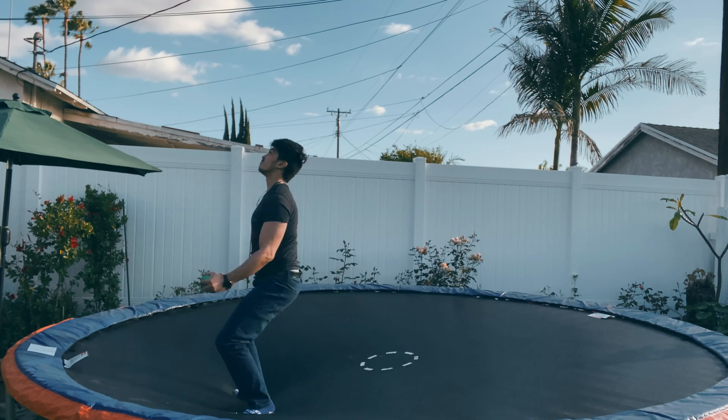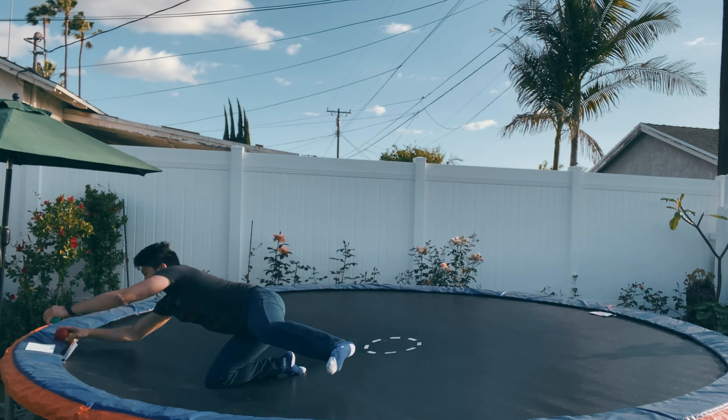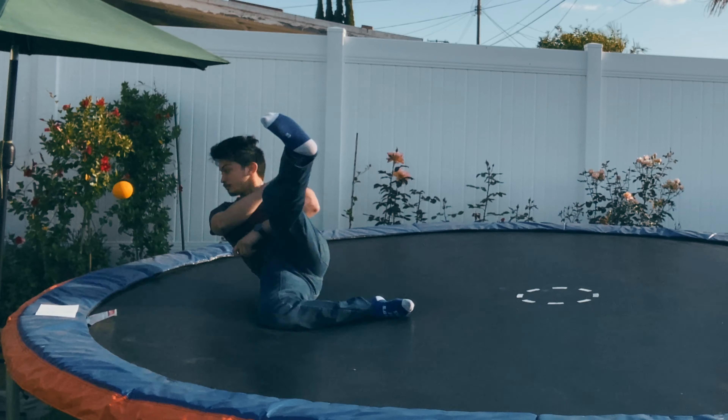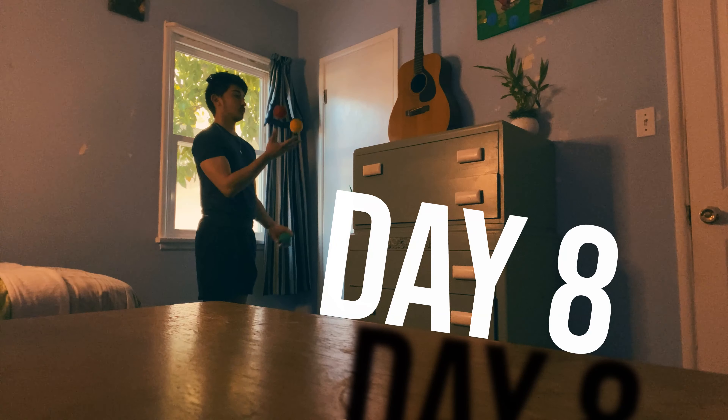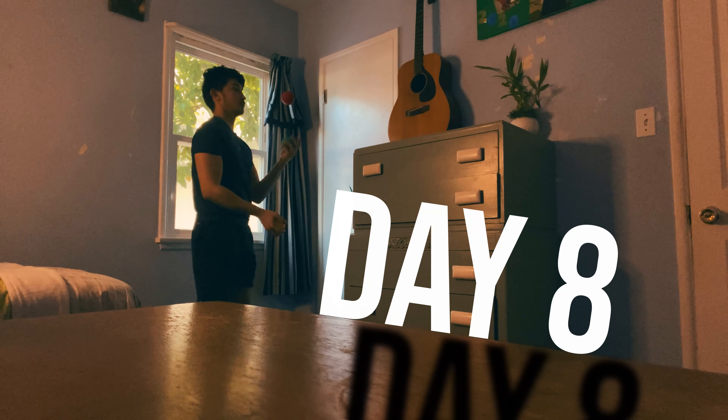To my surprise, the under the leg throw didn't actually seem that hard. After a few more attempts, I actually landed it on the first day I decided to learn it. Yes! Finally some success. The past few days I just felt like I was not making any progress. That one felt way better — hell yeah!